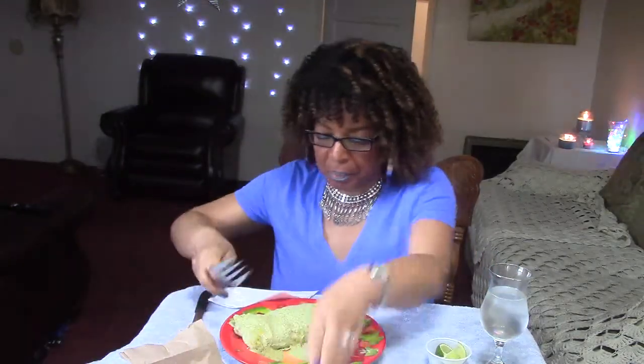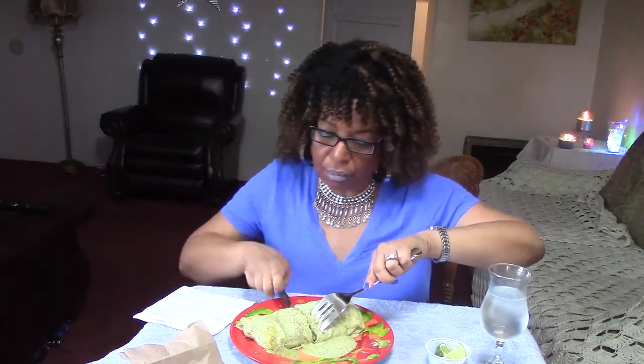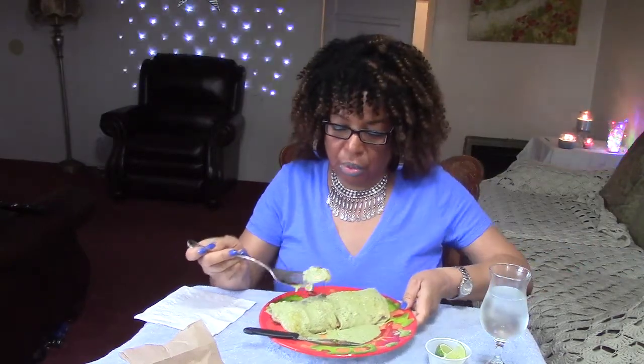Let's get into this burrito. It's pretty large, so I might not eat it all right now — I might save some for later. Just in case you're wondering, it's Monday, February 20th, and BET is going to show the New Edition movie again.